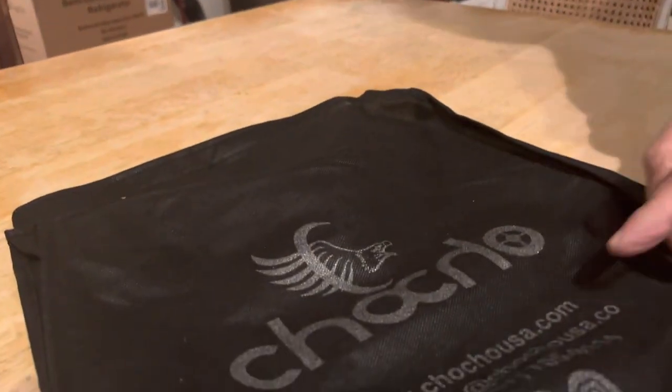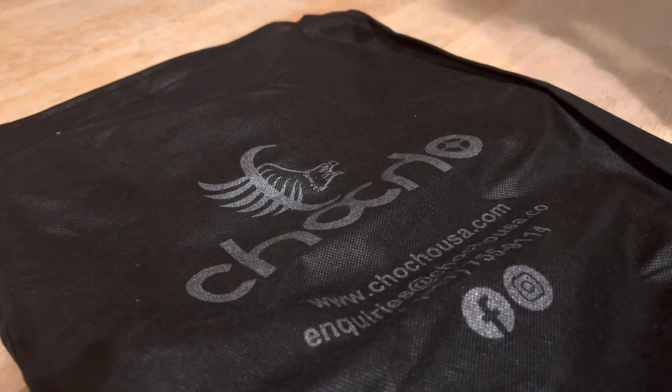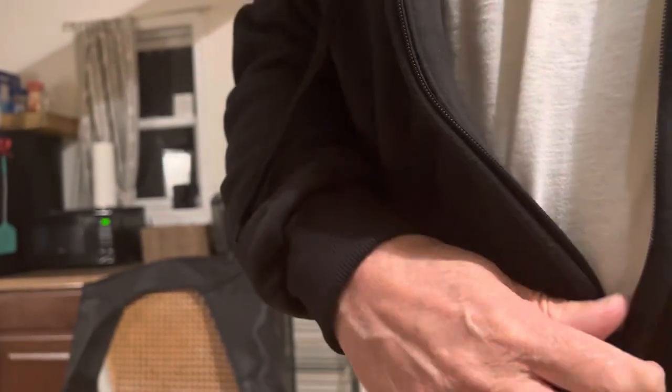This is by a company called Choco, and I believe they're made here in the United States. It's basically fleece with an inside liner — I can show you right here — it's not removable but it's a mesh liner, and this is a nice soft cotton fleece. It has two side zippered pockets right here.